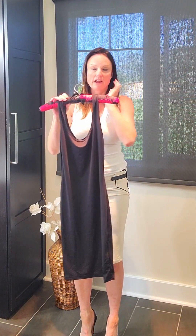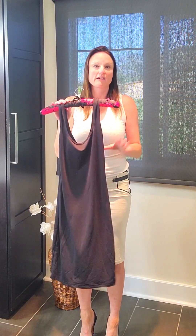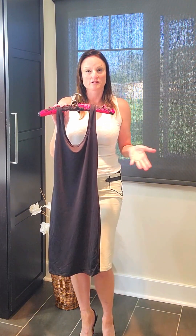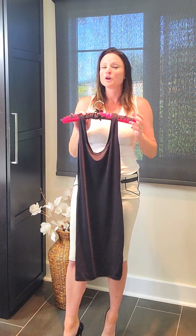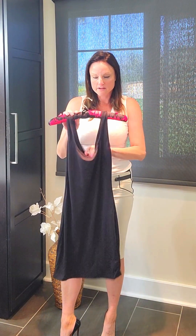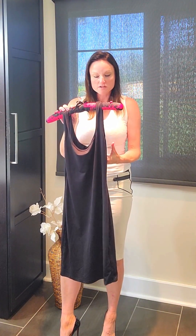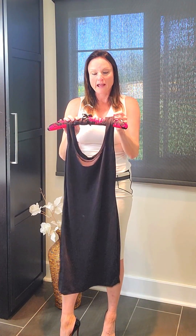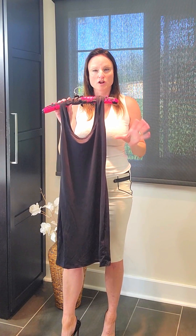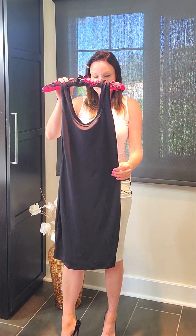You can definitely pair this with leggings if you want to keep a little bit warmer, but you could also just wear it as a basic dress. It looks great styled up with some high heels, or you could definitely wear it casually. This dress — size medium, still got the tag on because I literally just got it in — is one of Shein's basics. It comes in black, rust brown, and a charcoal grey, so three colors available.